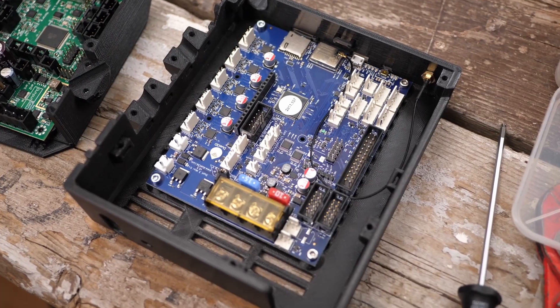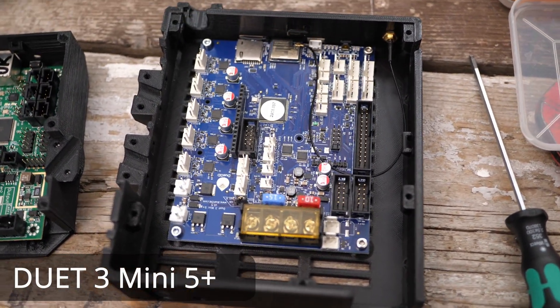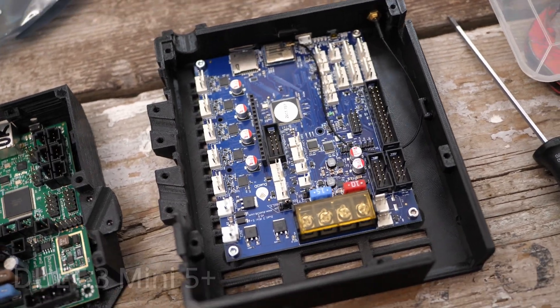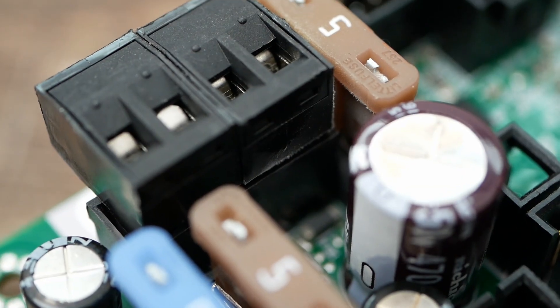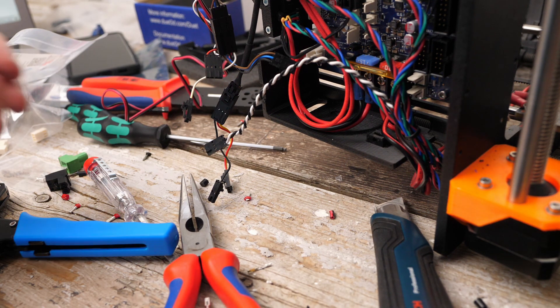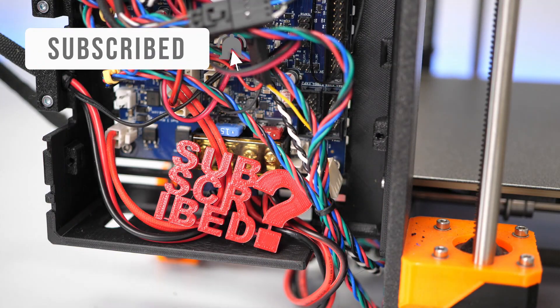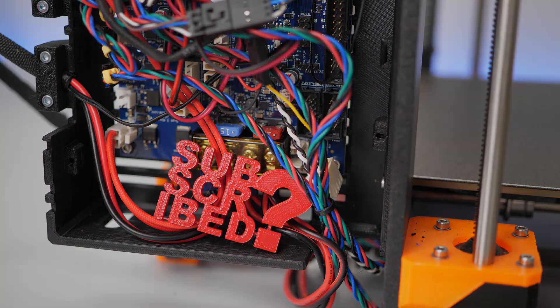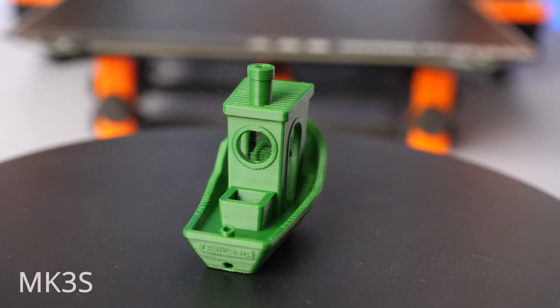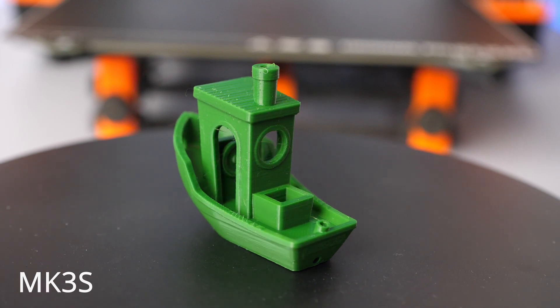Over the last week I've been putting the new Duet 3 Mini 5 Plus control board into my old Prusa MK2.5, where the plugs of the control board burned out. My goal after this build was to get at least the same level of part quality as with my newer Prusa MK3.